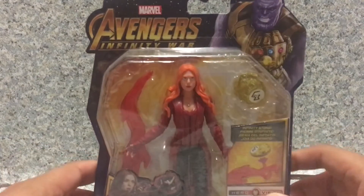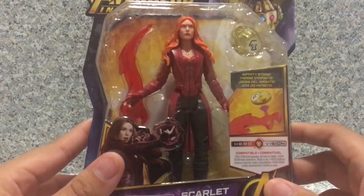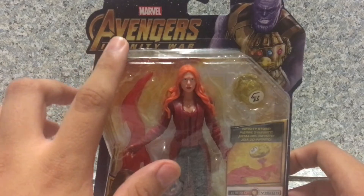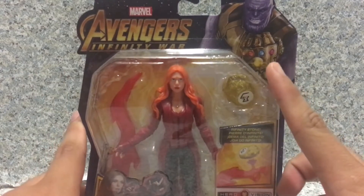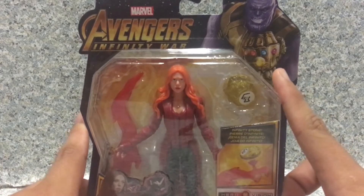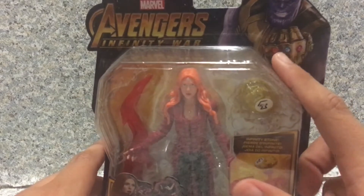Now take a look at the packaging. You can see the window of the figure that exposes the accessories. You get the Avengers Infinity War marble logo. You get the image of Thanos with all six Infinity Stones — time, reality, space.